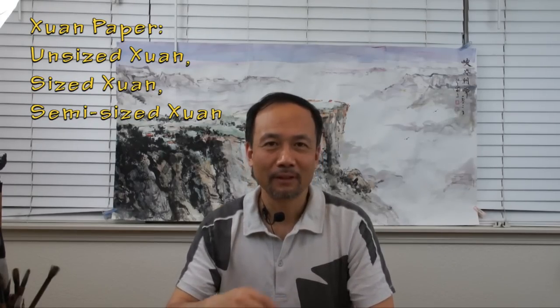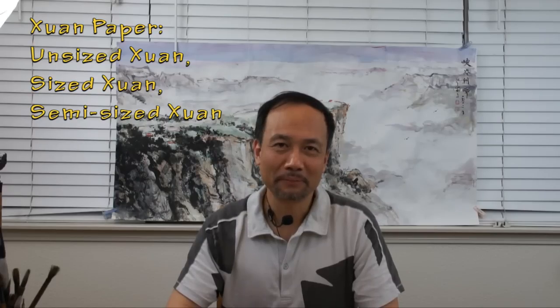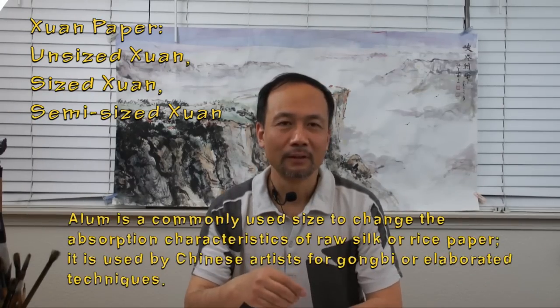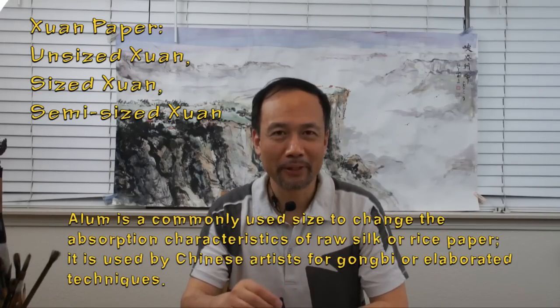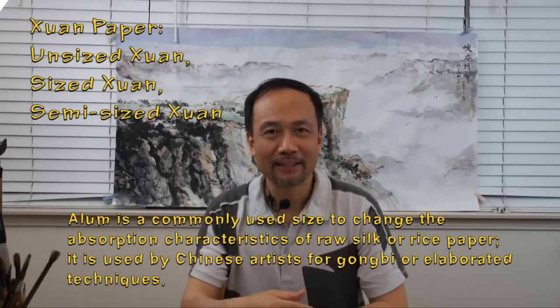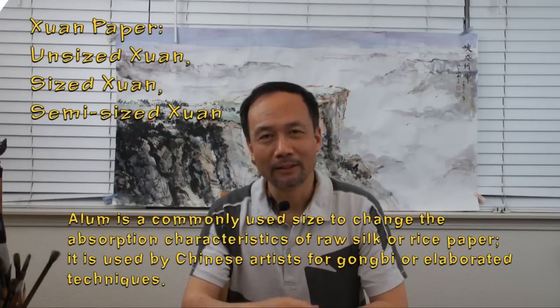Shuan paper can be divided into three categories according to absorbency: absorbent, non-absorbent, and semi-absorbent. Absorbency is controlled by a chemical paper size known as alum. The unsized shuan, or raw shuan, is very absorbent and smearing. The sized shuan, treated with an alum solution, is less smearing. The semi-sized shuan is something in between.